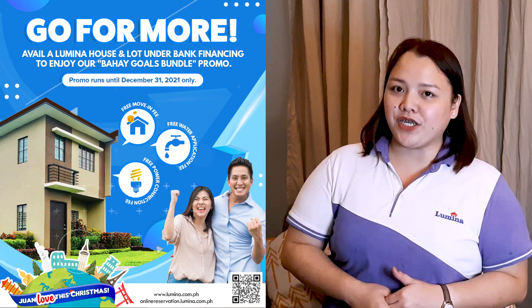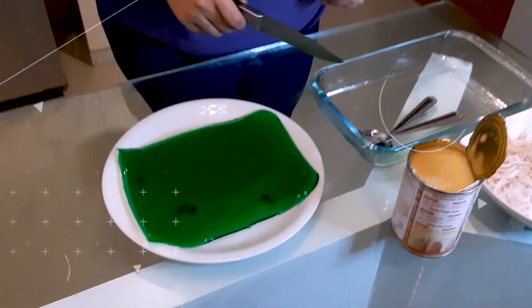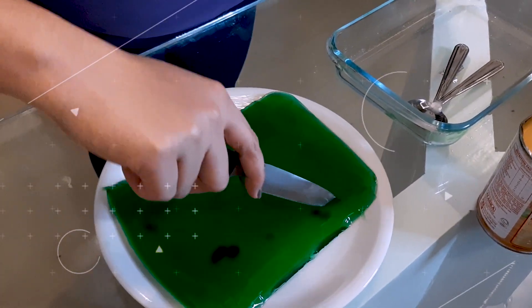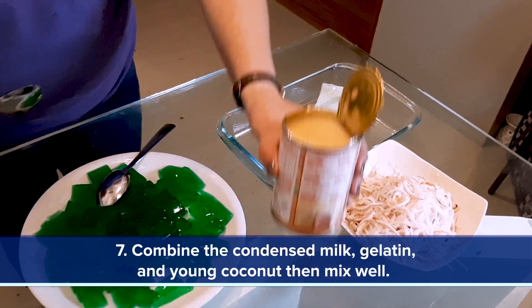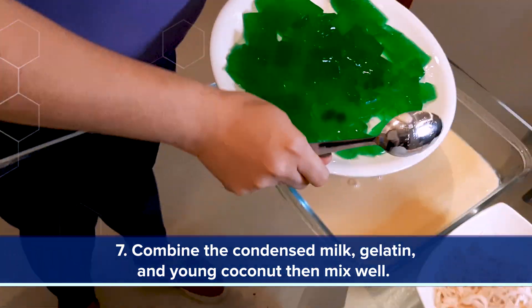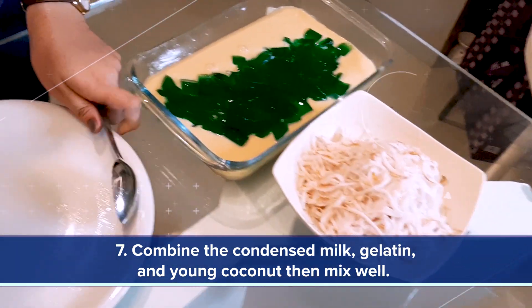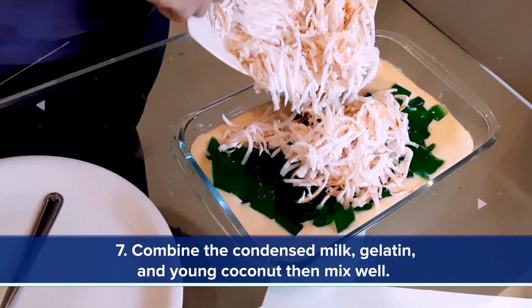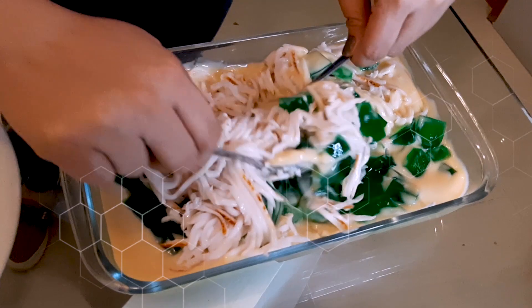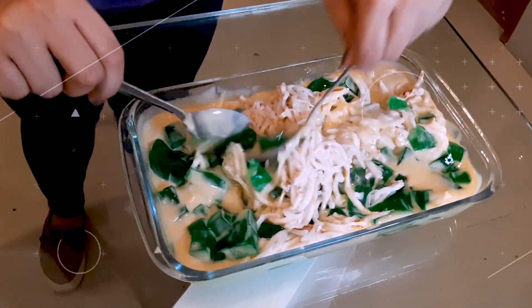Now let's get back to our dessert. The gelatin is ready to slice. Slice the firm gelatin into small cubes. Combine the cream, gelatin, and coconut, then mix well. And there we have it — our very own buko pandan. The total cost for this is P148.